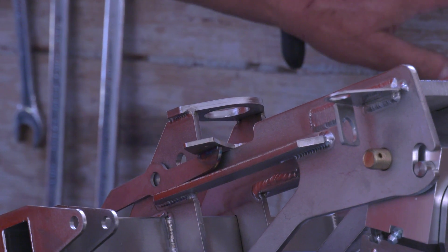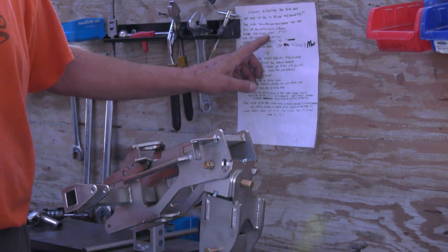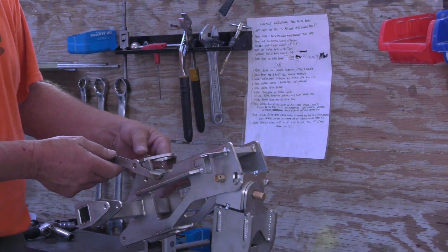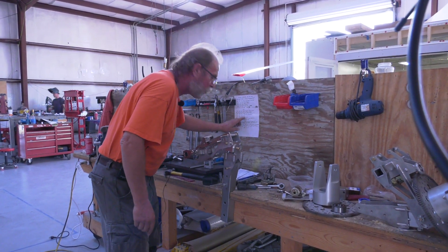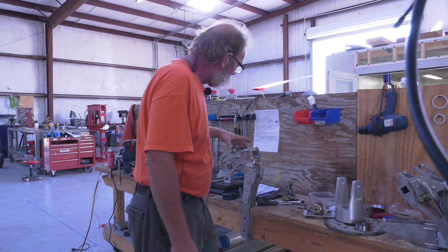I have my own notes here when I build one, so I don't forget anything. It would kind of suck if I have the rotor on and then I realize, oh damn, I forgot the rotor brake — and it happens. So this is where I go through this thing point by point to make sure I don't forget anything.